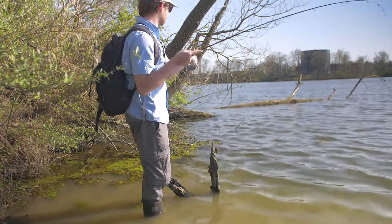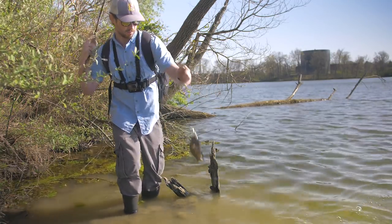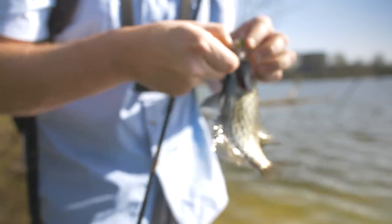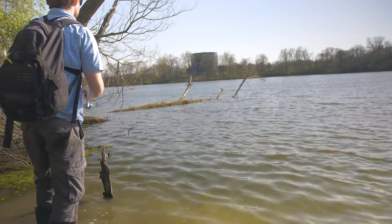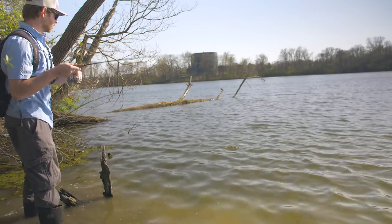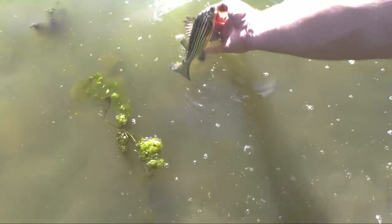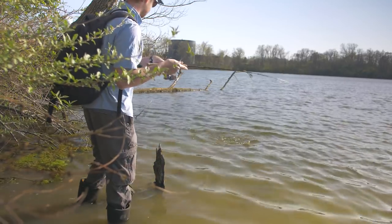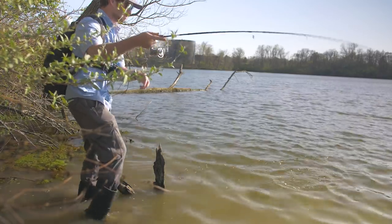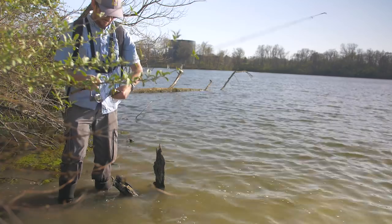Fish on! This guy's really dark. Holy smokes. Oh you guys — new species! This is only the second yellow bass I've ever caught in my life. See you later buddy. Fish on! Another nice one. Fish on there. Yes! Woo doggy! Another really cool looking crappie. See you later buddy.